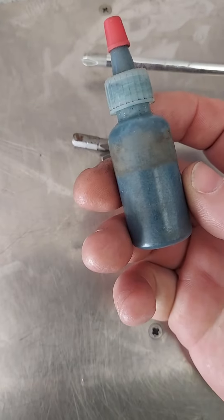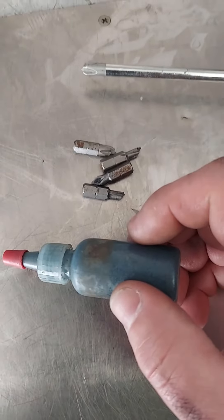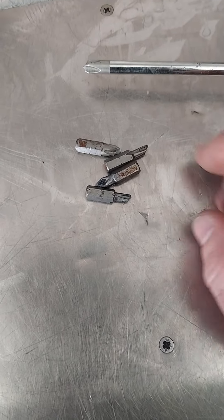If you don't know how to use valve grinding compound, grab yourself some. Put some in a little bottle. Get a hammer and a pick and a little valve grinding compound — yeah, you'll never need an easy out again.